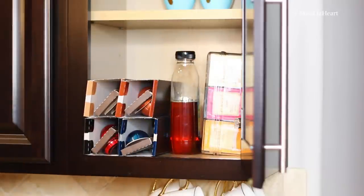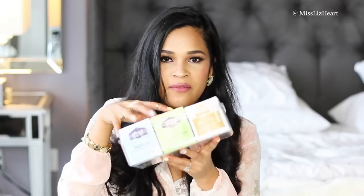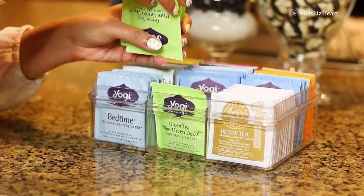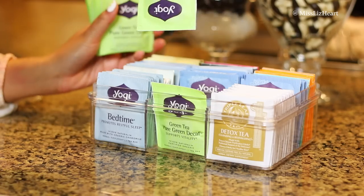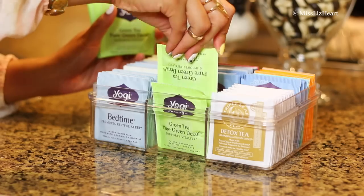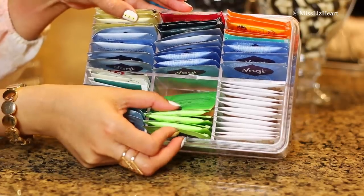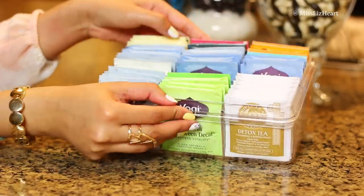I also love the fact that this is so thin that it doesn't take up a lot of space in my cabinets. The trick to fitting as many tea bags as possible is to have them staggered — the first tea bag face up, then the second one turned upside down and placed right behind it. This allows more tea bags to fit, otherwise the bottom gets really chubby and you have wasted space at the very top.